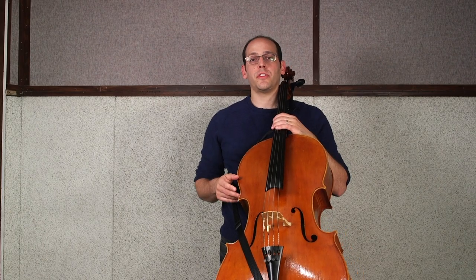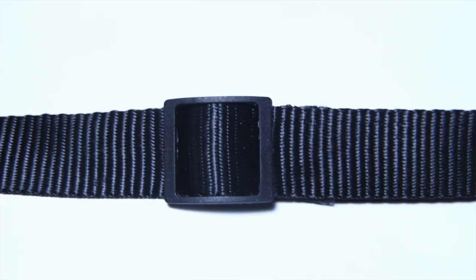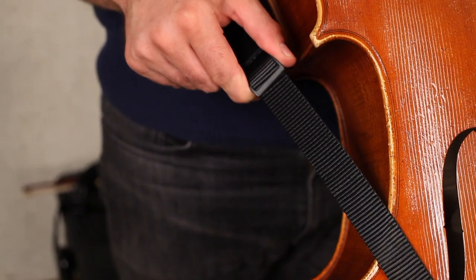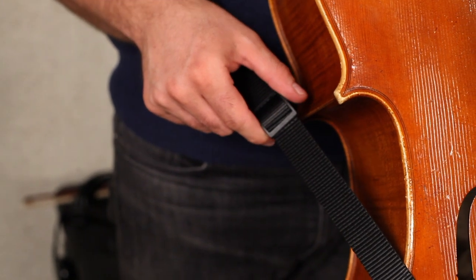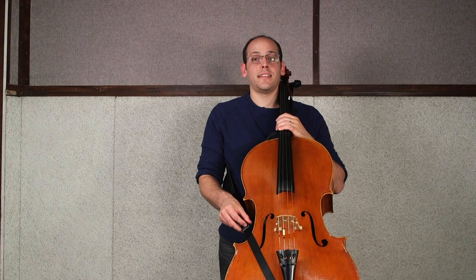The primary way to adjust the strap is with the adjustable slider on the bottom extension. If you pull the slider up, the cello gets lower. If you pull the slider down, the cello gets higher and tighter.